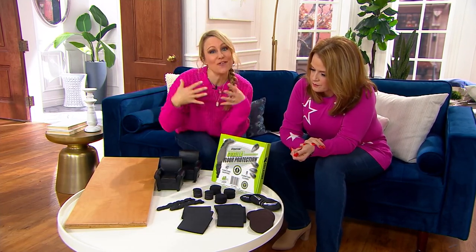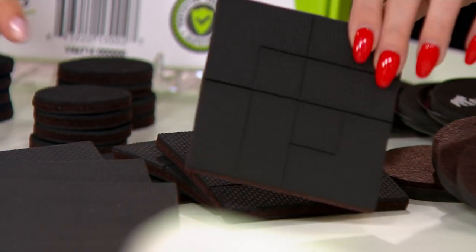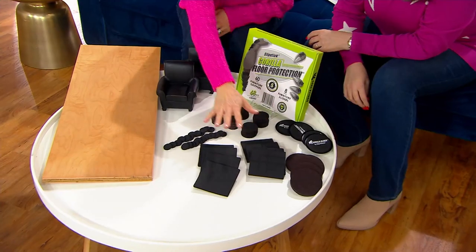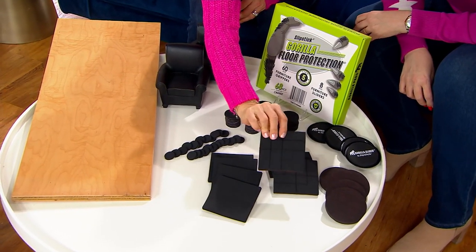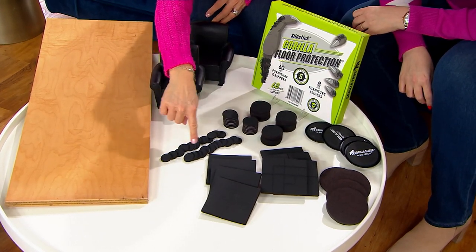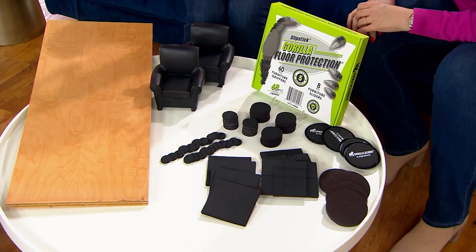The star of the show, in my opinion, is these 60 non-slip pads. We give you every size and shape: eight large ones that can also be cut down to size — some are pre-scored. You get 12 of the two-inch, 16 of the one-and-a-half-inch, and 24 of the one-inch. You'll use these everywhere — on furniture, decor, vases, small appliances, counters, washers, dryers, cribs, sofas, and chairs.